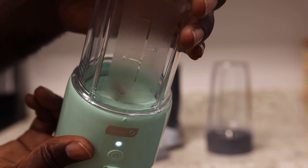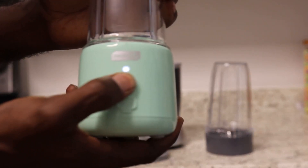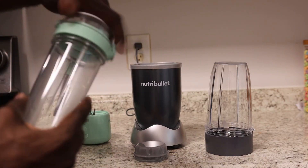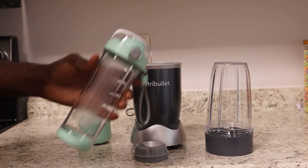Boom — good to go. Now it's going and you're walking. It's literally not attached to anything. Press the button to stop it — that's it. Then you can just unscrew it and screw on the cap. Now you've got your drink and you're good to go.